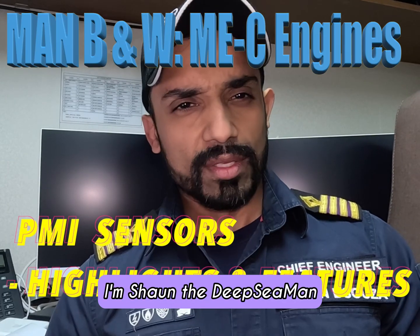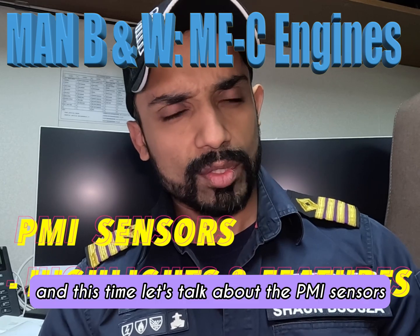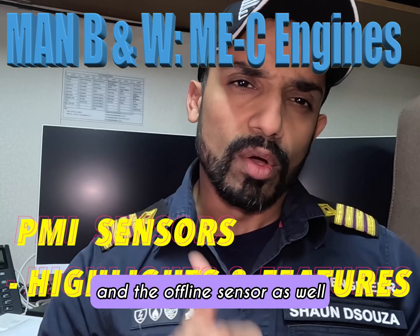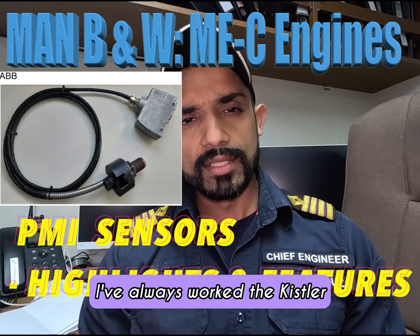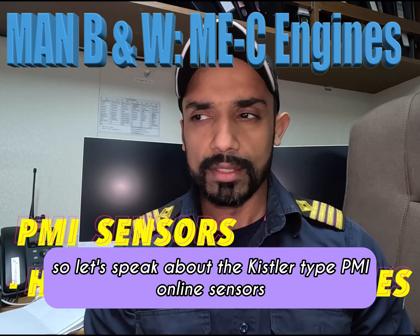Good morning and welcome back to my channel. I'm Sean the deep sea man and let's get back into the ME engines. This time let's talk about the PMI sensors — the online sensors and the offline sensor as well. The online sensor comes in just two brands: ABB or the Kistler type. I've always worked with the Kistler, so let's speak about the Kistler type PMI online sensors.